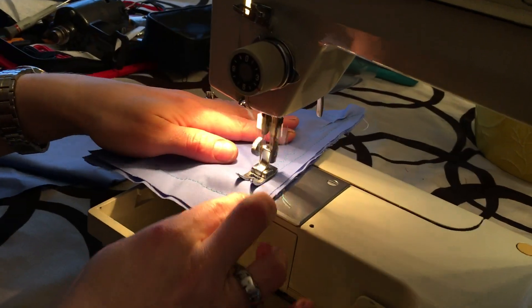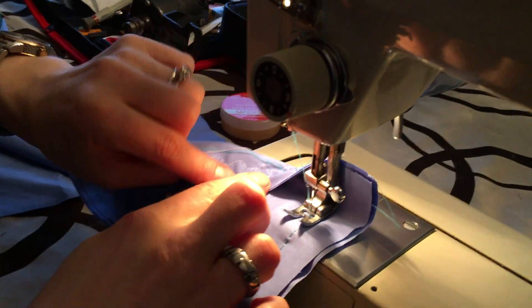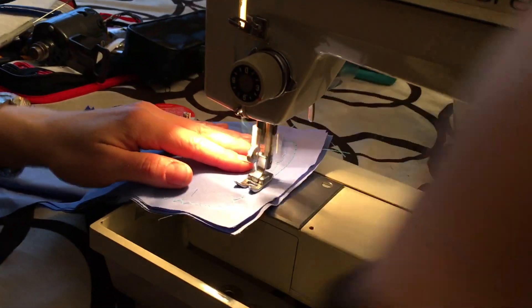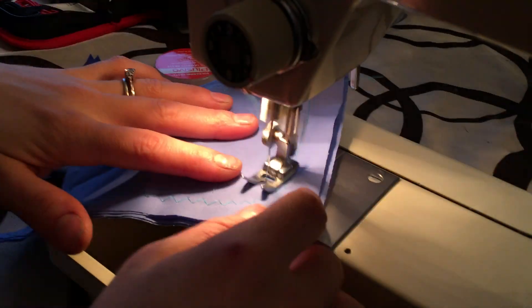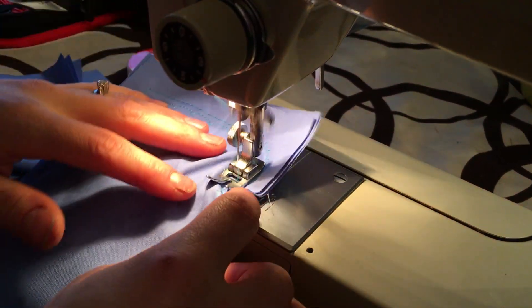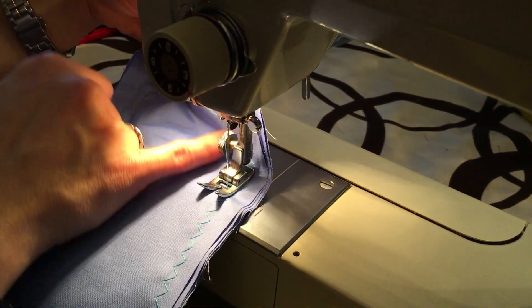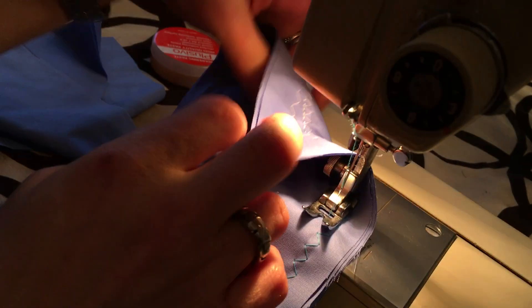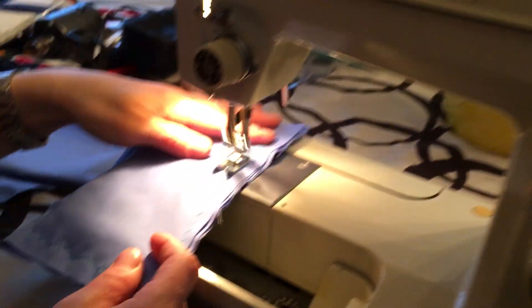Then you have your blind hem. Then you have what I think they call an overlock stitch — it basically goes a little forward, a little backwards. I personally am not a huge fan of this stitch because I prefer the overlock, but you see it will protect your seams. It's a neat stitch — it's kind of like creating a little overlock. And then I don't even know what this one's called, but here it is.